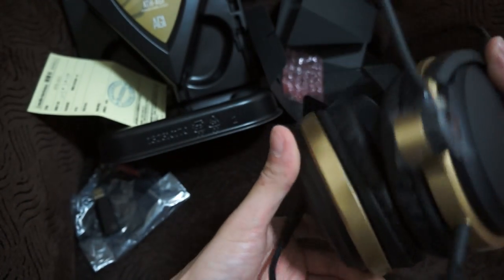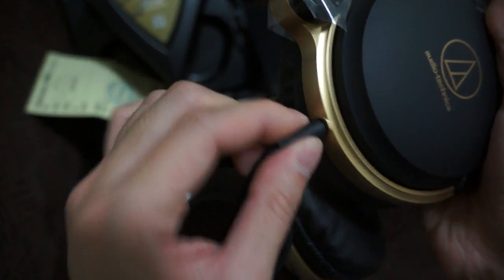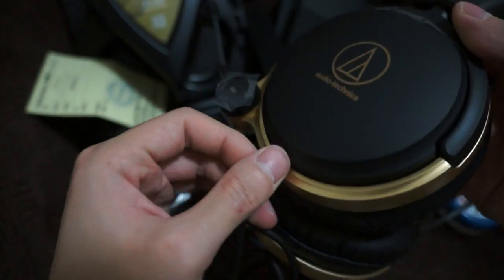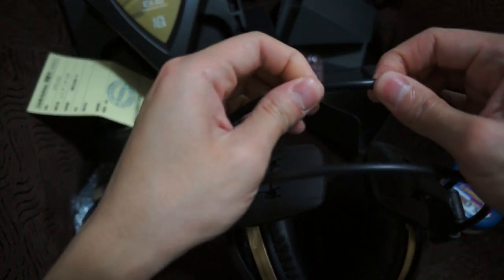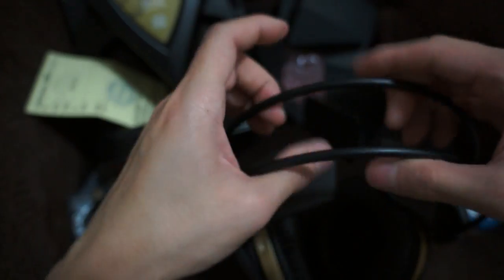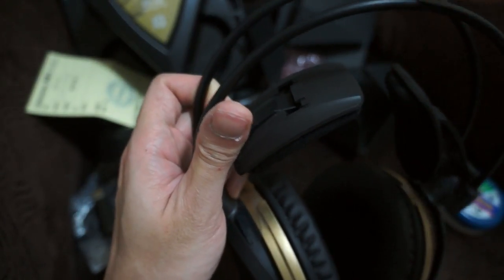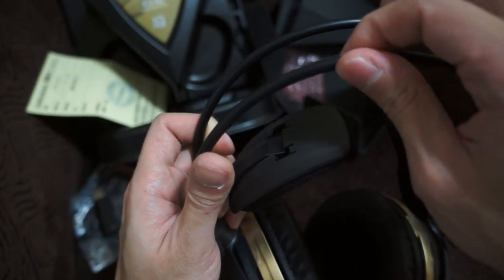The cable feels very solid, and it's not detachable — just keep that in mind. The entire cable is rubber, but inside that rubber I can feel there are metal parts. So the whole thing is not just rubber — inside the rubber wrapping, there are definitely metal parts, which I can feel with my finger.